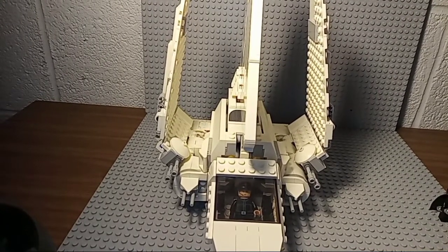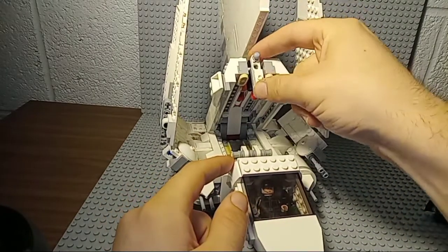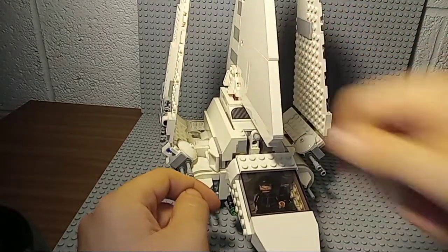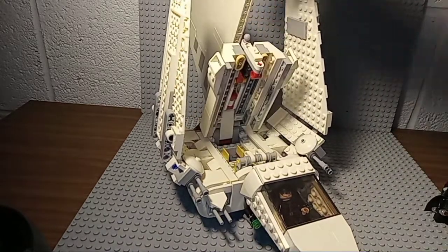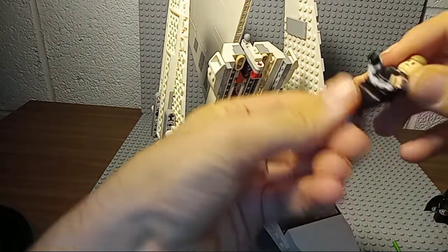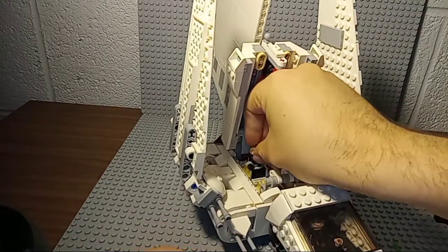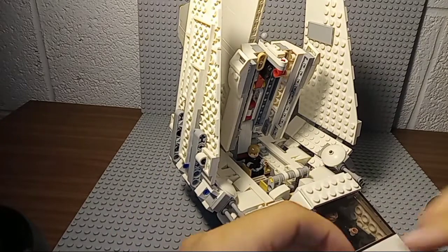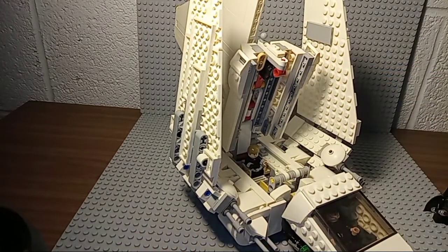That's the pilot in the cockpit, which is all right. I like what they went for, however this just doesn't work — it doesn't lock in place. You can take the lightsabers off, put Luke in a seated position, and store his lightsaber right there. Yeah, that's Luke in there.